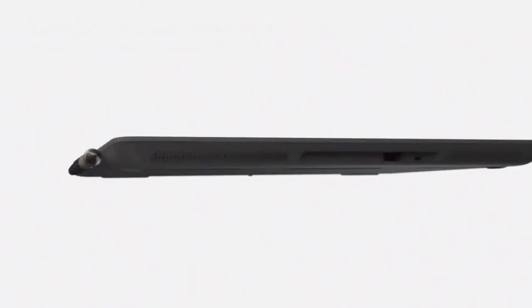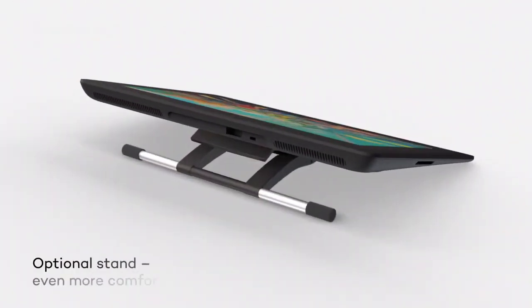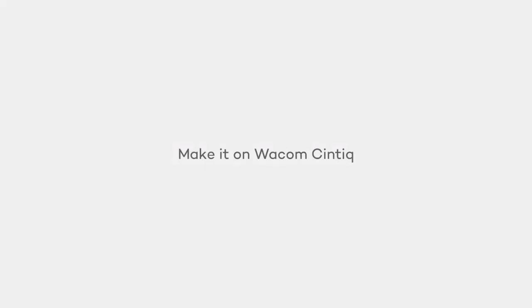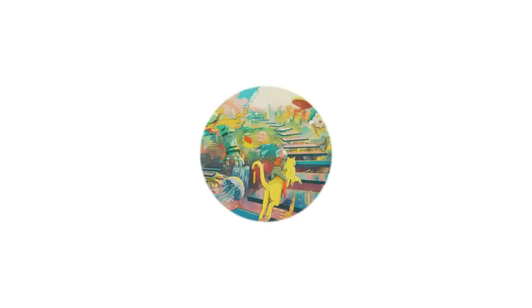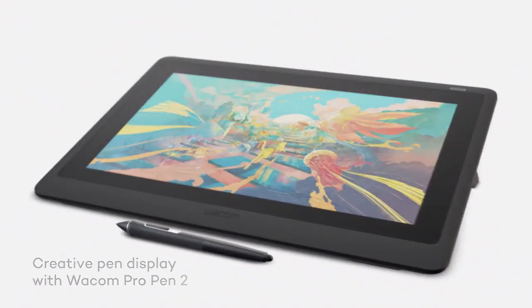When it comes to finding the best tablet for Blender, the Wacom Cintiq 16 stands out as an exceptional choice for both amateur and professional 3D artists. With its 15.6-inch Full HD display, this tablet offers ample workspace, allowing you to fully immerse yourself in your designs. The 1920x1080 resolution, combined with a 72% NTSC color gamut, ensures that every detail of your Blender projects is rendered with stunning clarity and color accuracy.